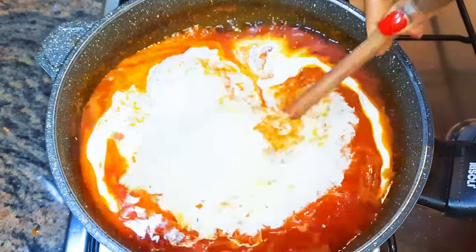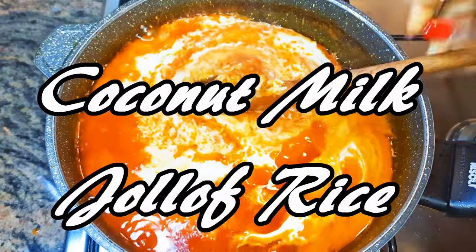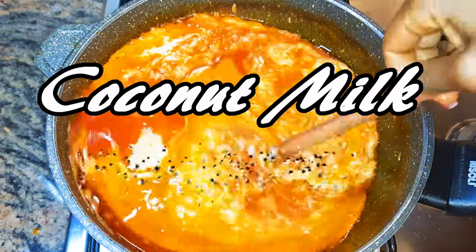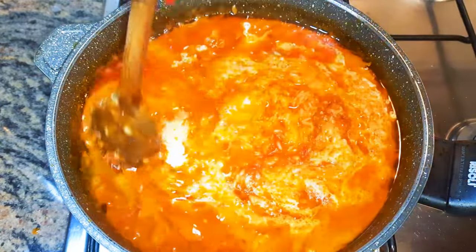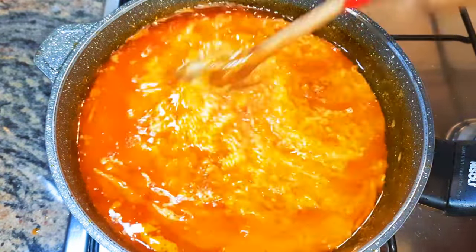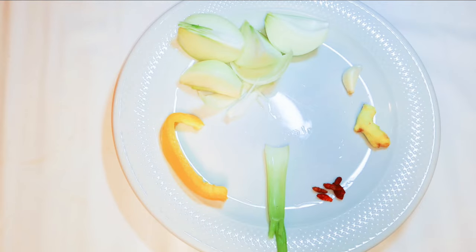Welcome back to my channel. Today I'm bringing to you the coconut milk jollof rice. Jollof rice is one of my favorite rice dishes — this was created by the people of Ghana. It is very delicious and ideal for any occasion. Without wasting time, let's just get started.